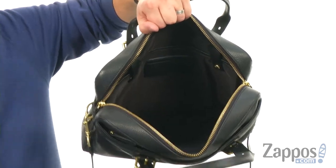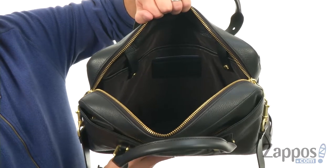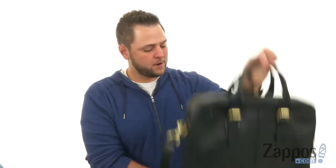You got that nice lining in there to keep things protected. You also have a dedicated sleeve for holding your laptop or tablet. So what are you waiting for? Add it to your cart today, you're gonna love it. It's from Cole Haan.